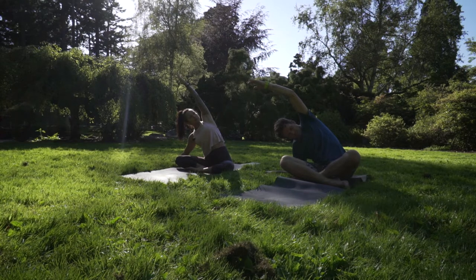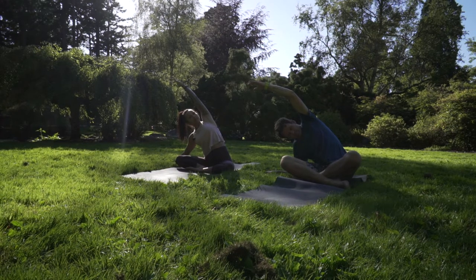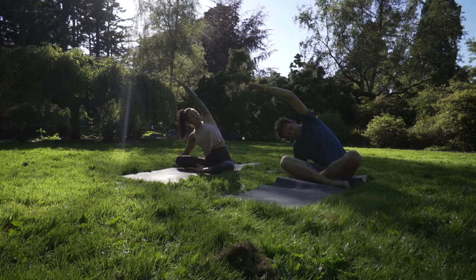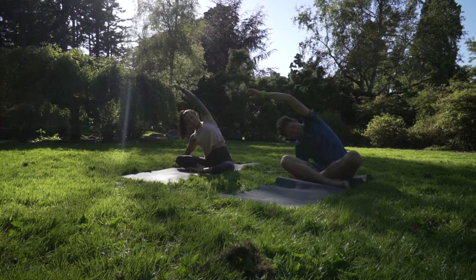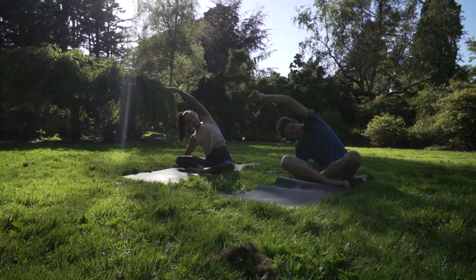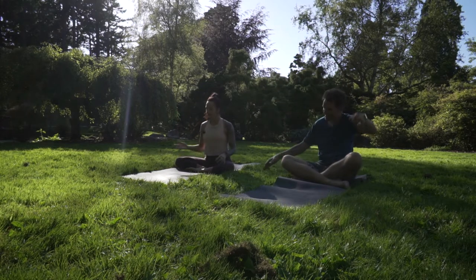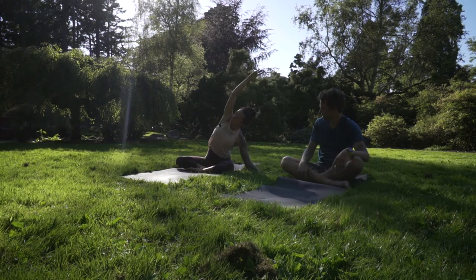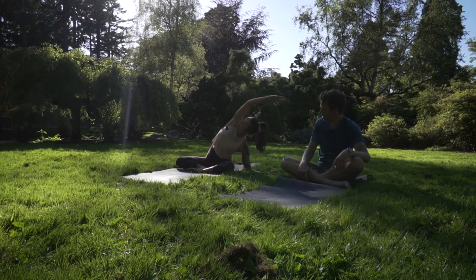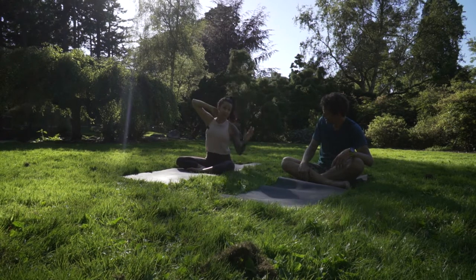Same idea as the side child's pose — stretch through your side torso. Bring your left hip back towards the earth. Lift the left side ribcage a little bit towards the sky. As long as you can breathe, we're good. This is an important point: if you get so bent over into the stretch that you can't breathe, you're not actually stretching anything.